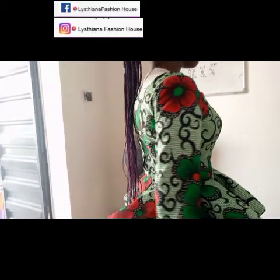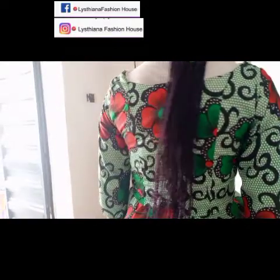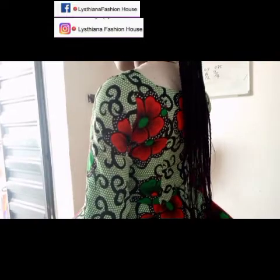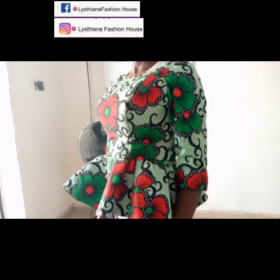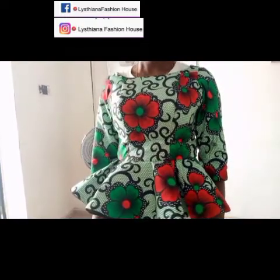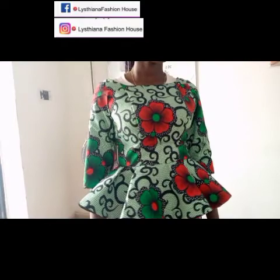Hello, good morning! Welcome back to my channel, my name is Cynthia. In today's tutorial I'm going to teach you how to sew this beautiful peplum blouse you're seeing here. I already have a video on how to cut it, so I'll put the link in the description below. This is part two of the video — the sewing aspect from beginning to end. Please give this video a thumbs up, subscribe, and hit the red button so you always get notified when I upload. A big thank you to all my subscribers — let's go into the class!